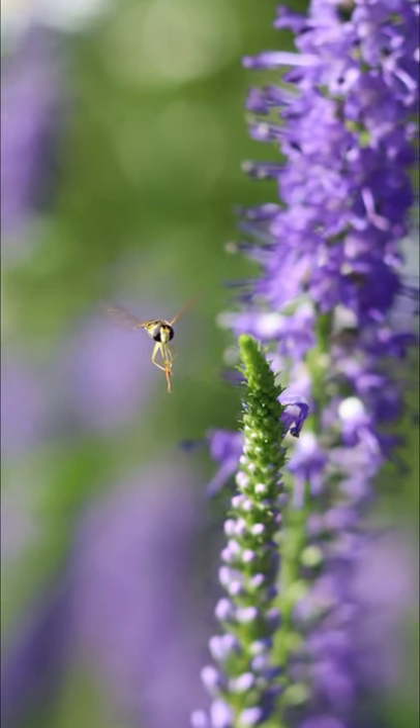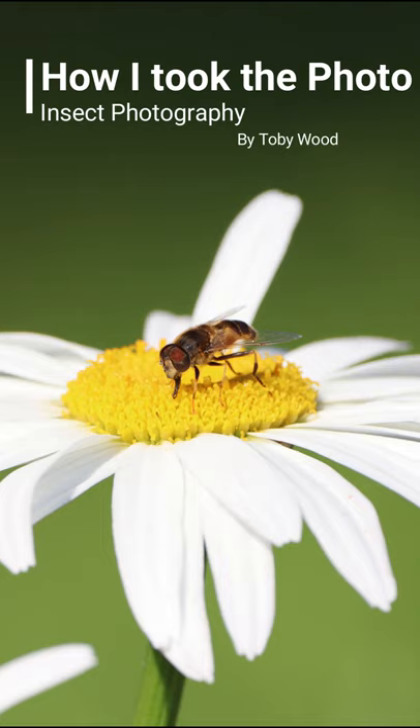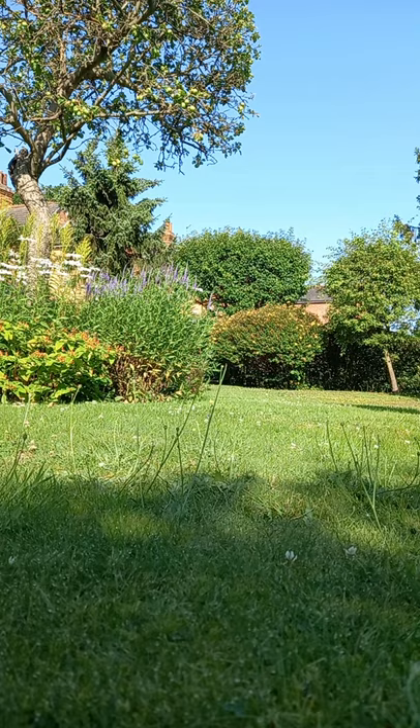I went out and got some photos of insects on some lavender, and here are the best photos I got — I'll show you how I took them. First, I had to find the plant to take them on, and the lavender was full of insects pollinating them.